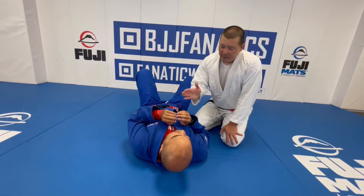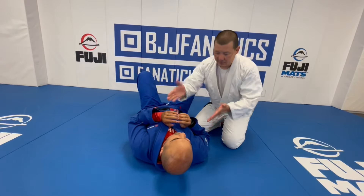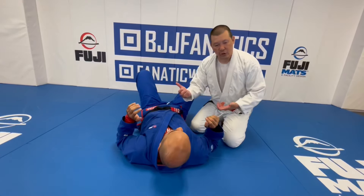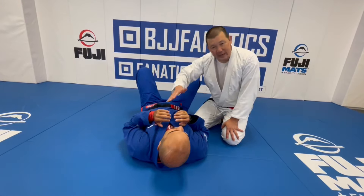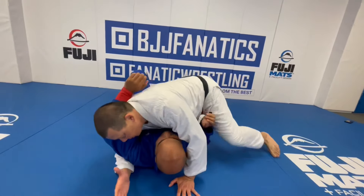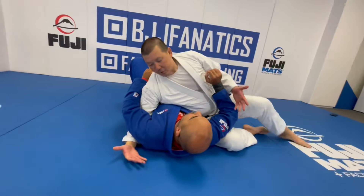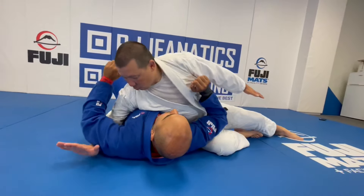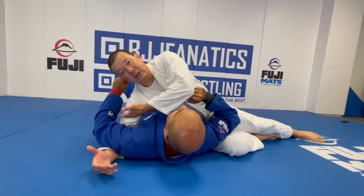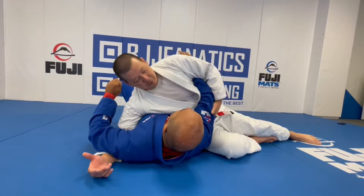One of the most important things for me to control is the shoulders and the arms when I'm in cross-side. I either want to control his shoulders or his arms to prevent him from getting to his side. One of the positions I really like to get to is what I call the 'super chill position.' It's basically when I have one arm underneath his armpit — an underhook to the far-side arm — and then I'm going to pluck this elbow.